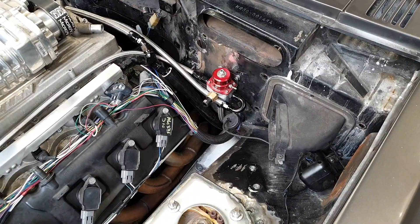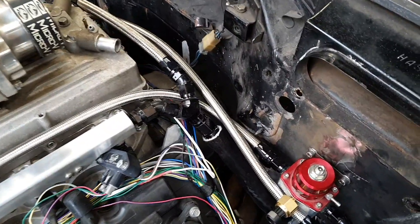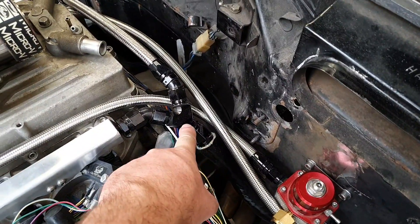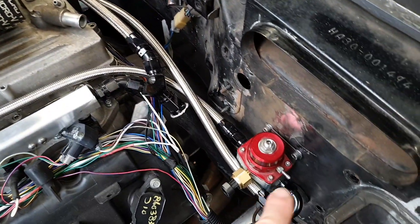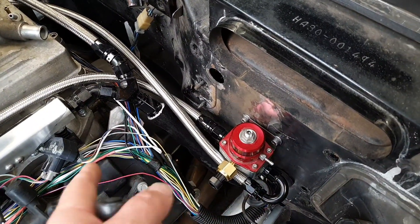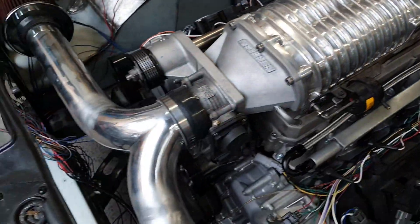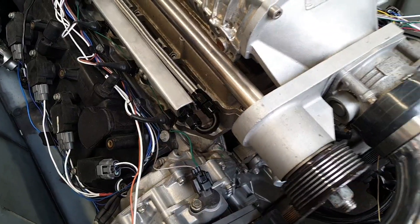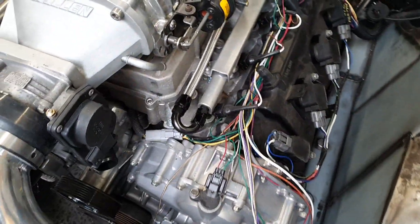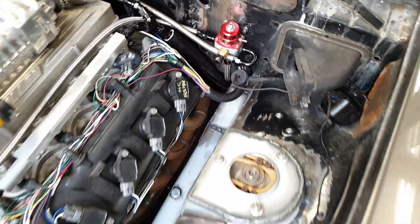In the engine bay, here's our main fuel feed with the fire sleeve on it, attached to the fuel rail. It goes over to the other fuel rail. Here's our regulator and there's a return. They're running in the opposite direction to what I'm showing you, but one goes around there, around the other side all the way to the front onto that fuel rail, and same deal on the other side.